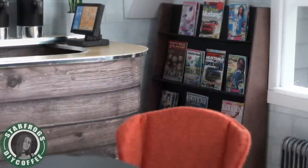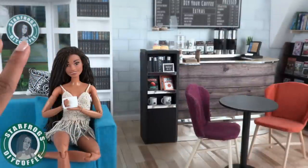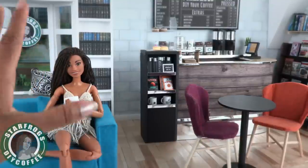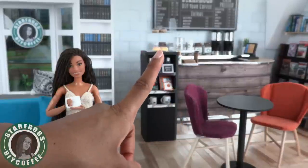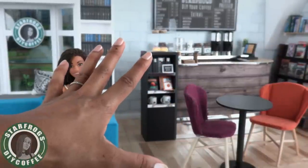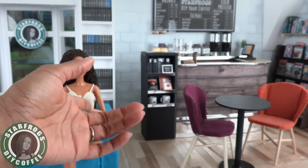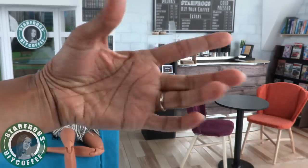Thank you for joining us while we gave our coffee shop a makeover and turned it into a fabulous new hangout for our dolls. Like, comment, share, and subscribe — don't forget to ring the bell and follow us on Instagram at MyFroggyStuff and The Frog Vlog. We'll see you next time, bye!